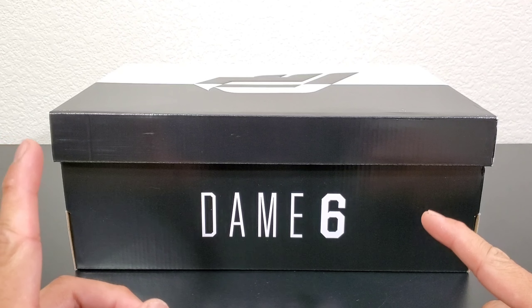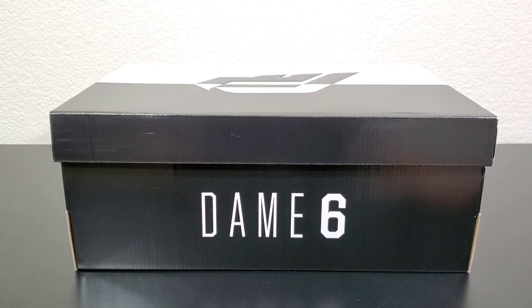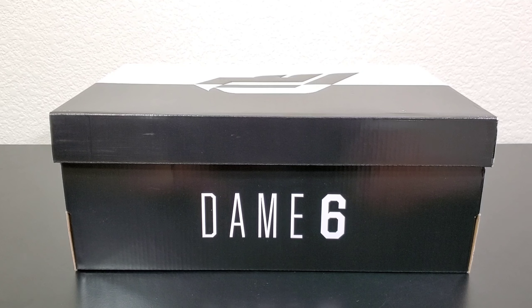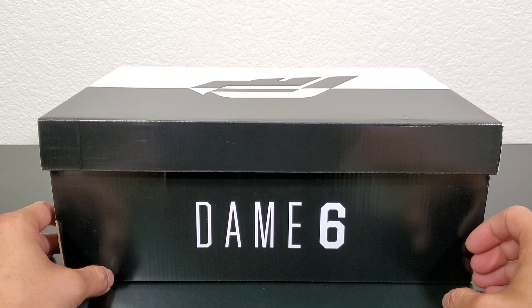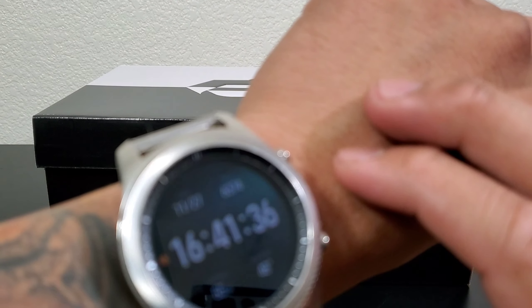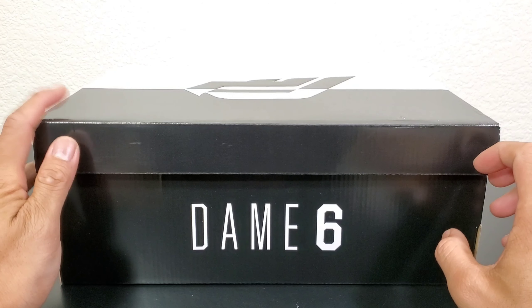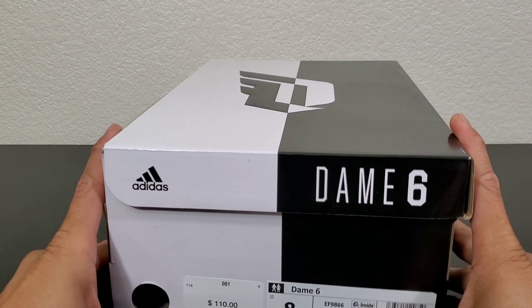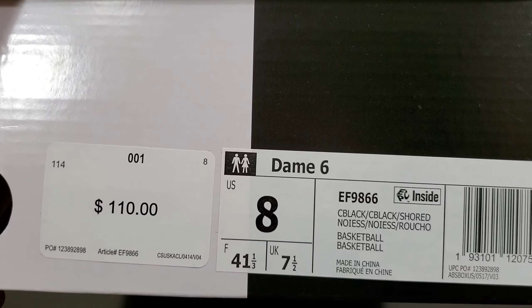Obviously we have the Dame 6 — this is the last shoe, the last marquee shoe I was waiting on for the year for me to get started and evaluate what the best shoe of the year is for 2019. November 27th, now that we have them in hand, let's see what the shoe is all about. I wouldn't be able to get my performance review out till maybe two weeks after this, but we'll see.